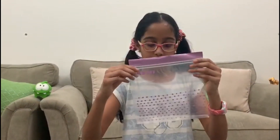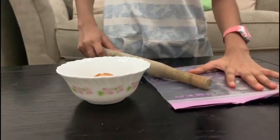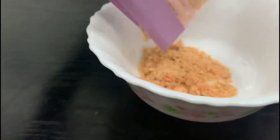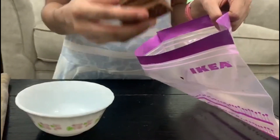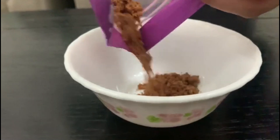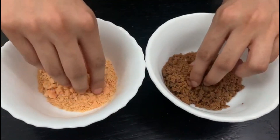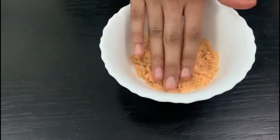First thing we need is a Ziploc bag so we can put the orange cream biscuits in there and beat them — you grind them with a rolling pin. Now I'm going to be using another Ziploc bag to grind the bourbon biscuit. Now we have almost fine powder. I'm going to press this down, just flatten it.